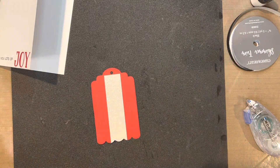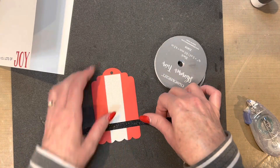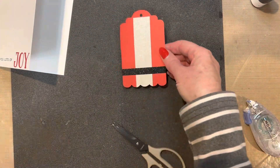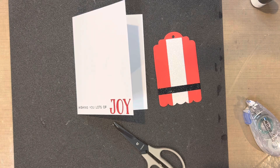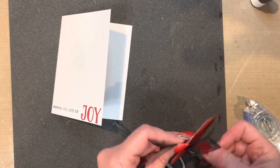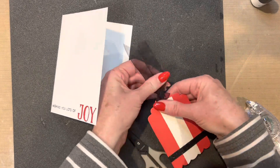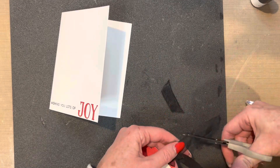Next I'm going to take my black shimmer trim and wrap it around the front of that tag. This will be going on the front of the card — it would also make a really cute tag for a present. Then we're going to add that black ribbon to the top of the tag. I just looped it through the top, adjusted it a little bit, and then snipped off the edges so they still looked pretty clean.